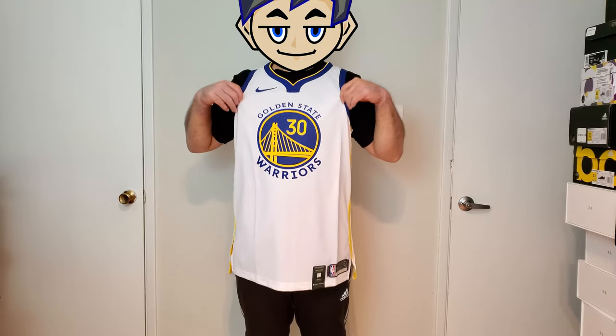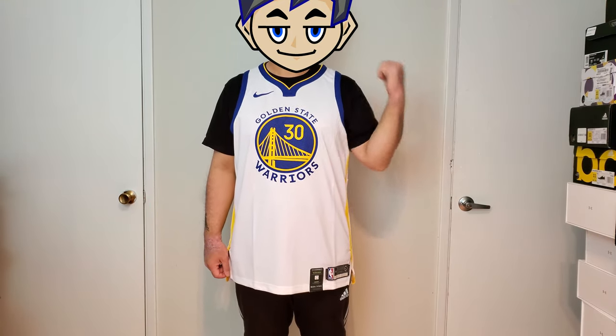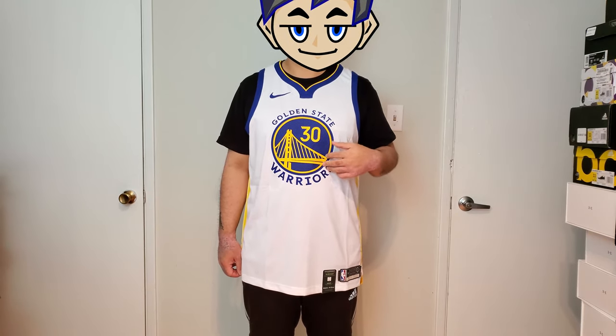This is a pretty basic jersey for the Warriors. It's very similar to what they did last year. The only major differences are the patch right here as well as the font on the front and the back. For the 2019-2020 season, they did the new logo — it's very similar but they modified it a little bit. Same thing with the font, they modified the font. So that's why it has a slightly different look, but overall it's pretty much the same as what they did in the past.